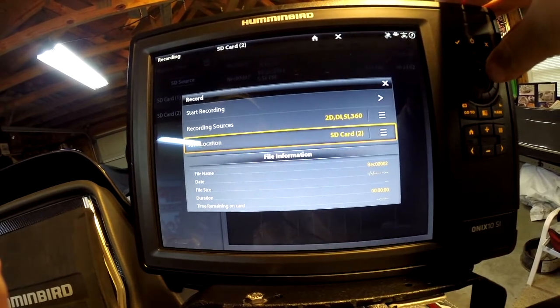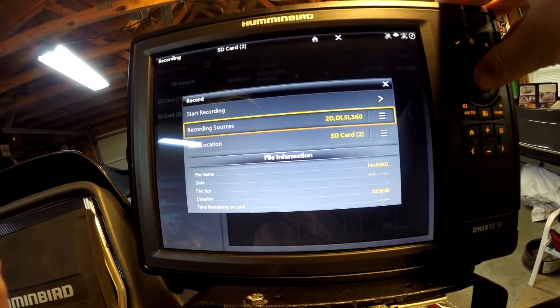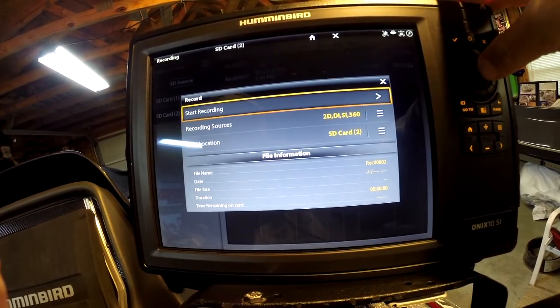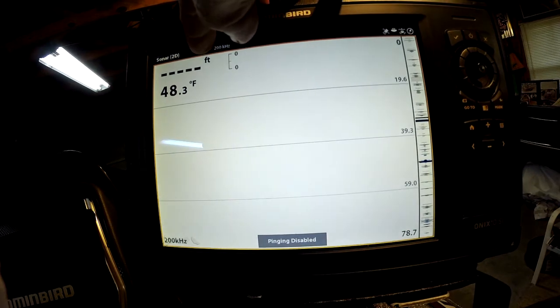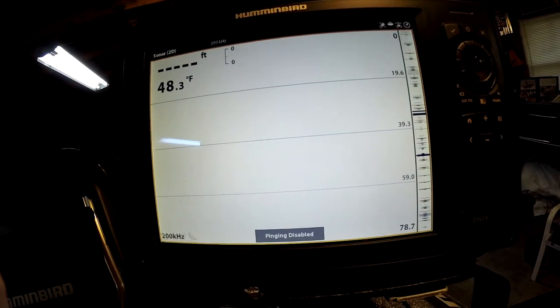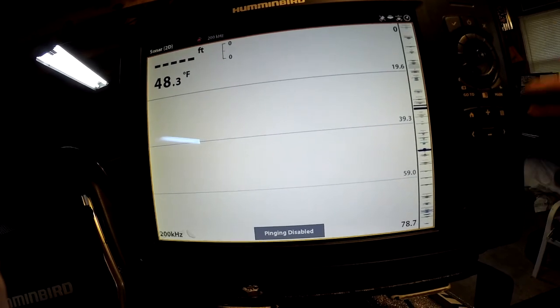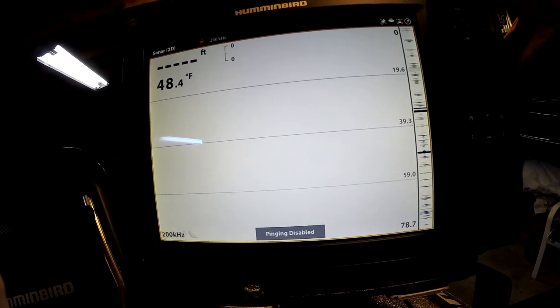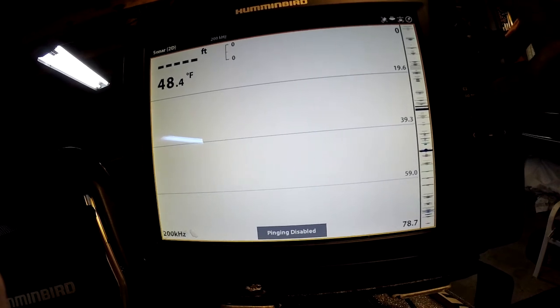You can choose where you want to save the recording. To start recording, just tap it there or hit start, and it's started. You'll watch the red light blink up here — that's telling you the sonar recording is being recorded. We're out of the water so we're not getting any sonar data, but that's how you do it on an Onyx.